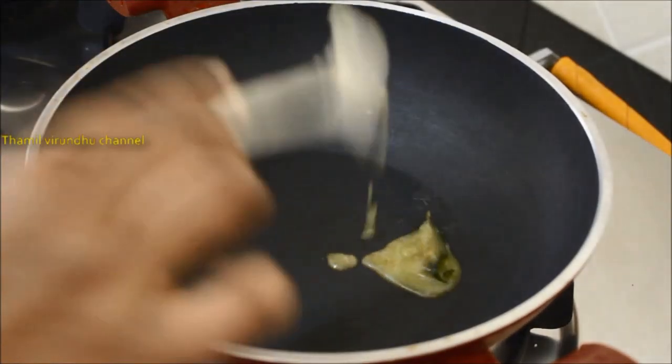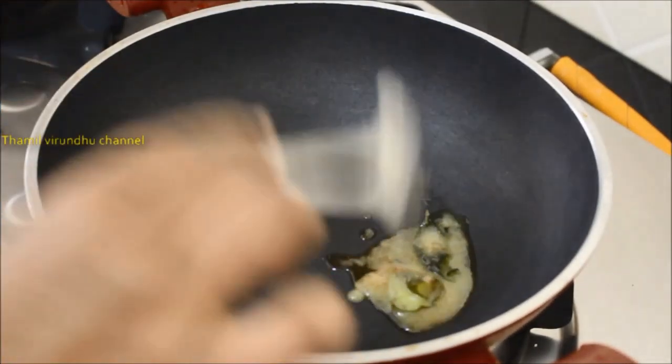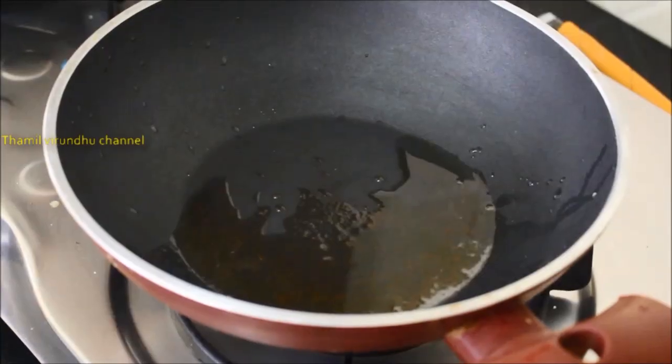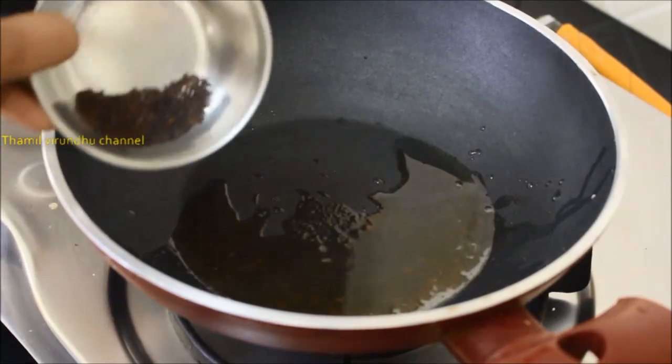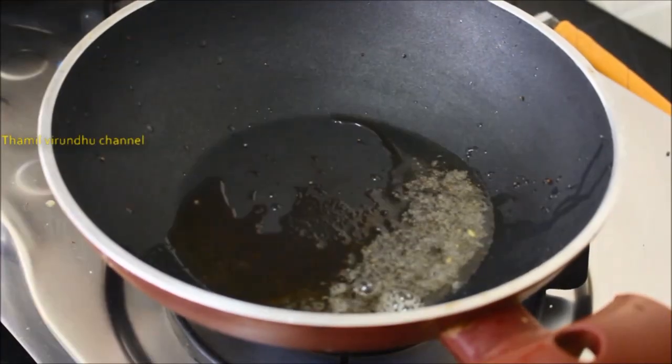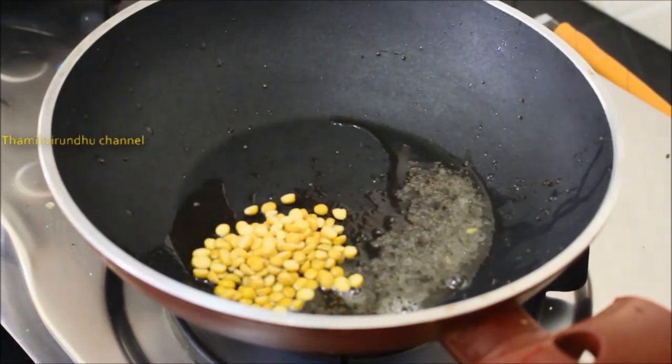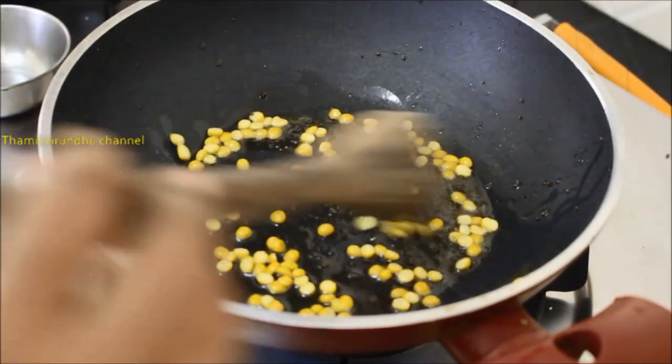Add the rice for 8 tablespoons. Add the rice for 4 tablespoons. Add in the bowl. Control the rice for 8 tablespoons. Add corn and let's put it in the middle of the pan.